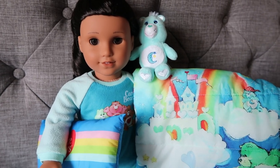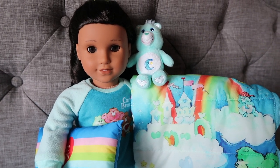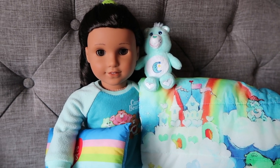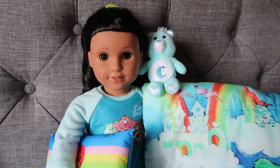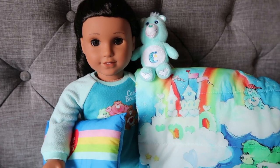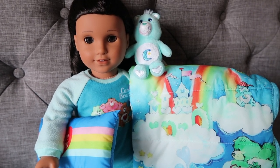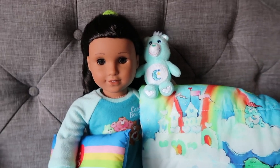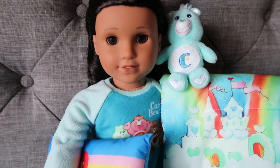Hey guys, this is a review of Courtney's Care Bears sleeping bag set. That's a mouthful of a name, but I am going to show you why you need this set. It retails for $36 and I personally think that's worth it, and I'll show you why.